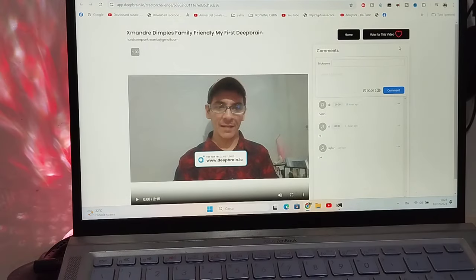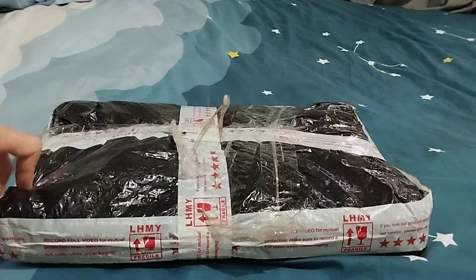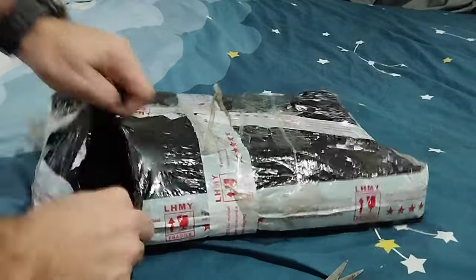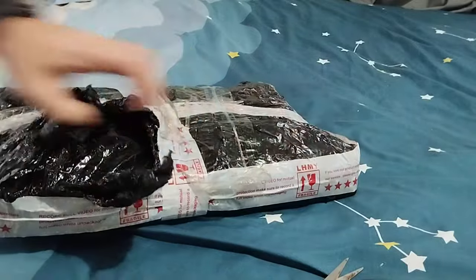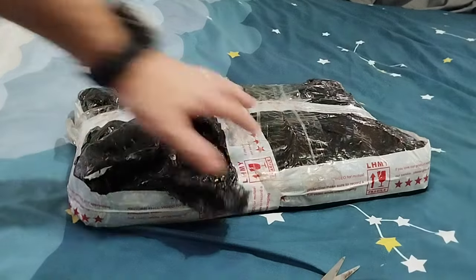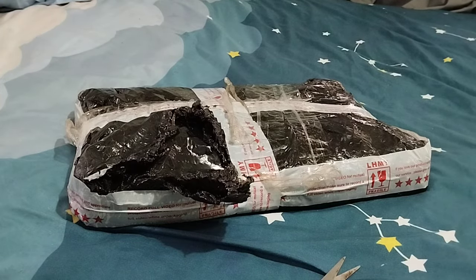Now we do the unboxing. Thank you so much to my wife for this unboxing, because she ordered this — it's very useful. Of course the other one is very old, there is all the dust. Okay, guess what is inside the box right now — write it in the comments before I open it.